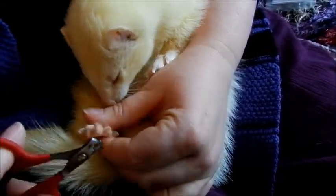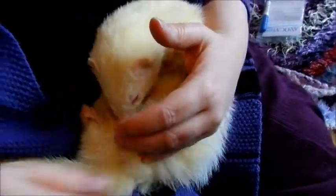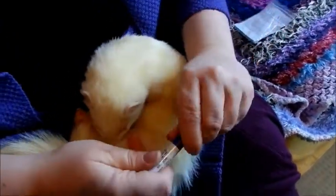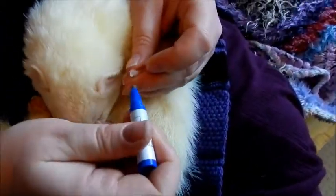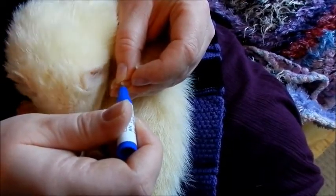When clipping the nails, you should do the front feet approximately every two weeks. The back feet need slightly less attention at every three to four weeks. If you do happen to catch the quick, take the lid off the caustic pencil and apply it onto the nail and hold it there. The blood will make the pencil work and that will stop the bleeding.